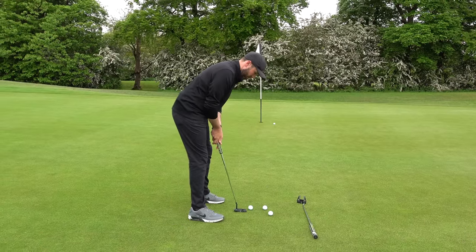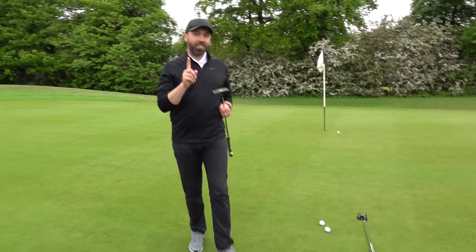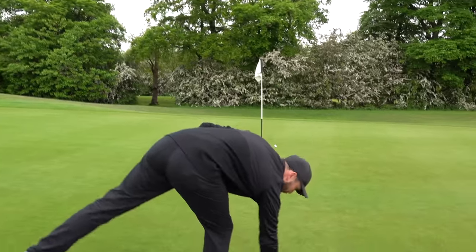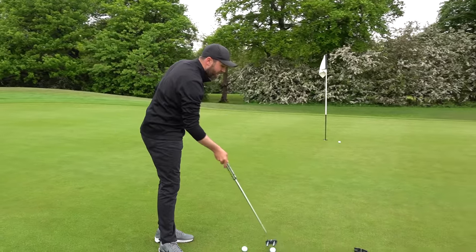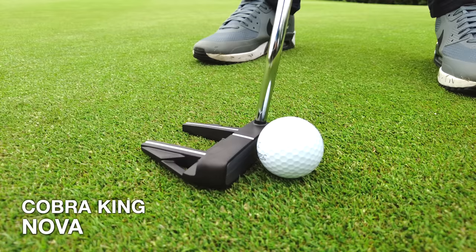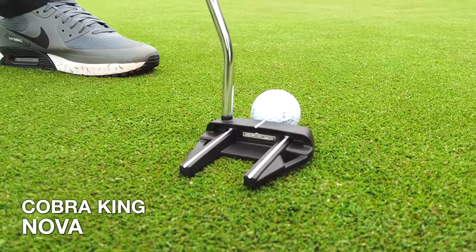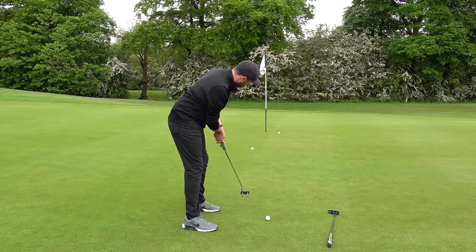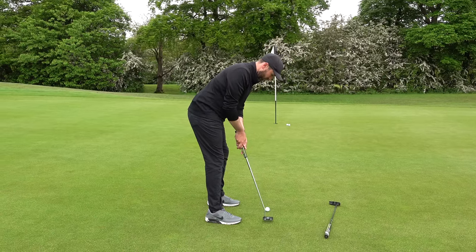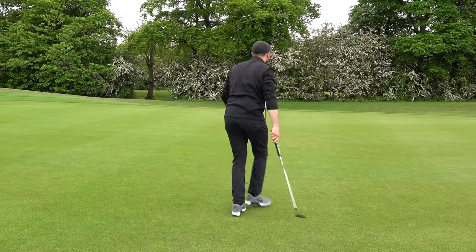Not bad roll. Nice — I like the feel. That's something I definitely called out in the last Cobra concept putter review; I wasn't the biggest fan of the feel. That feels really good in the vintage lineup. This one — the Nova — I'm a big fan of that shape, almost like an Odyssey Number Seven. I love how it sits behind the ball. That's really nice.